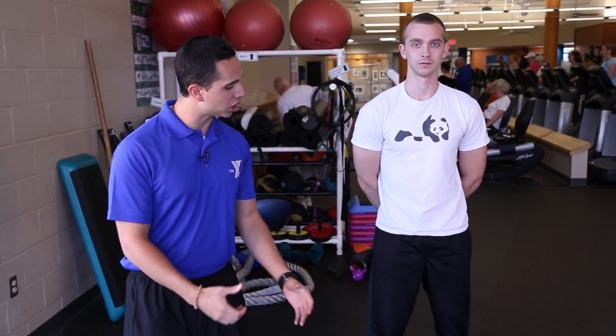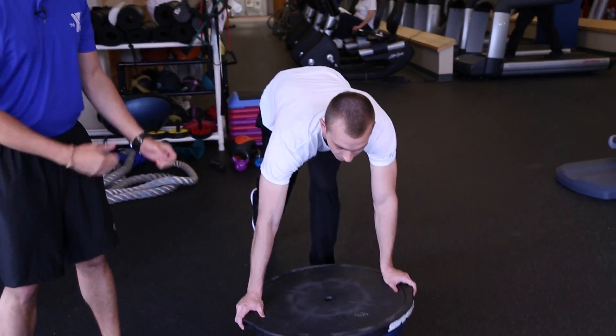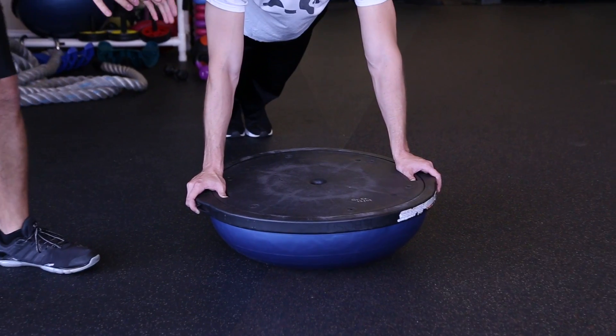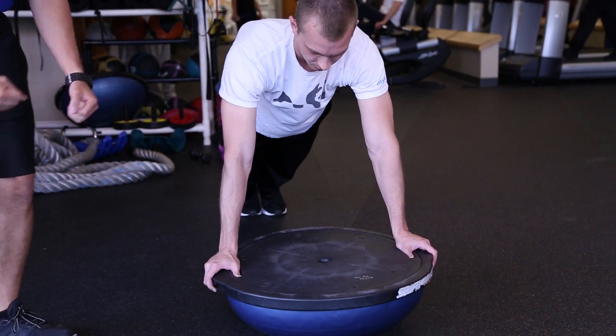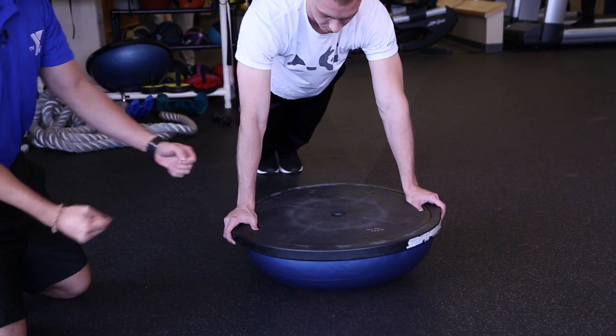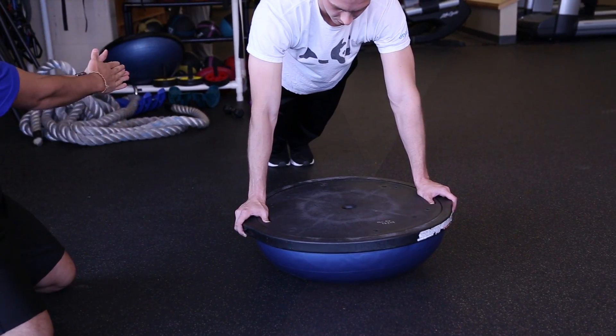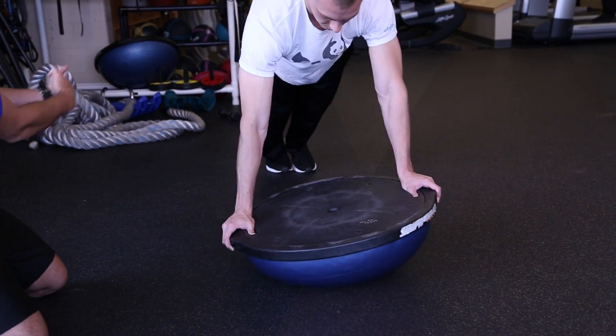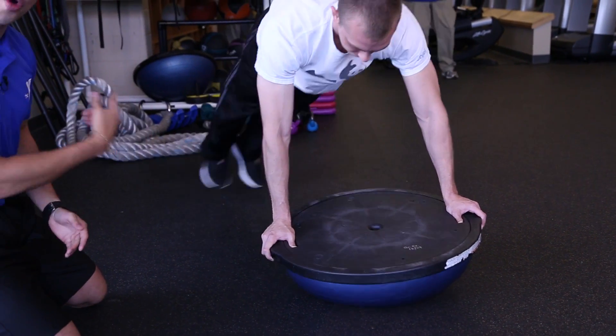This next one is called BOSU Clock Dials. Brandon is going to come down and hold on to the BOSU — notice how it's flipped over to the unstable side, with the flat side on top. From here, he's going to hold that plank position, and he's going to move his feet as if he's in the middle of a clock, with his feet pointing at six o'clock. He's going to move his feet from seven o'clock to six o'clock, then to five o'clock, and repeat that motion over and over.